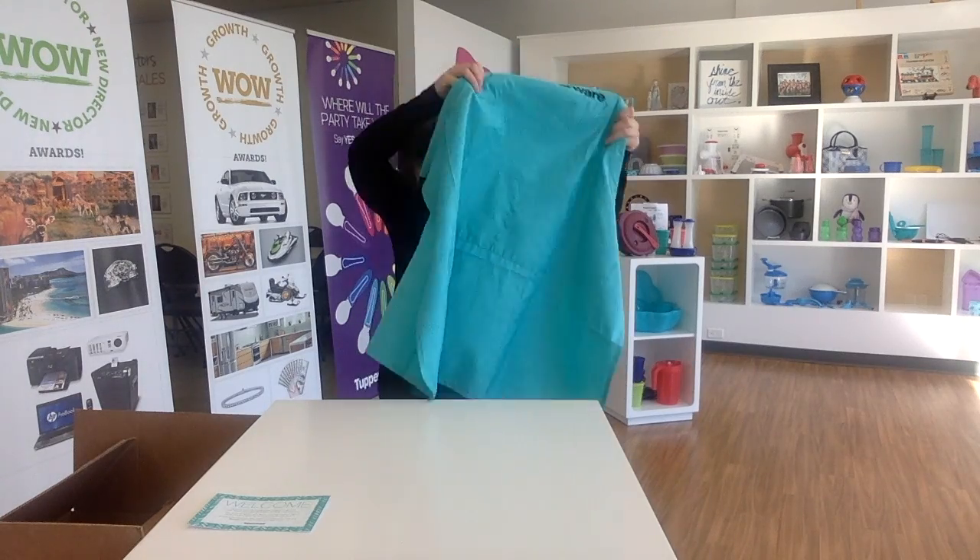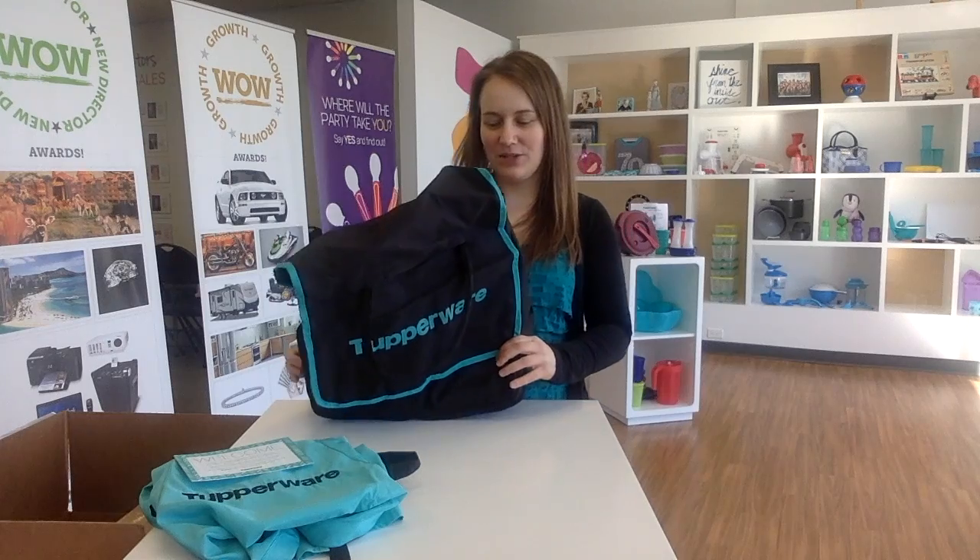The first thing you're gonna find on the front is a little welcome card from Tupperware saying welcome to our company - you are now part of 100,000 consultants in North America. You also receive an apron. I'm in love with this color - it'll fit any size and shape, and I love it because we all look the same, we all look professional. It's gonna keep your clothes nice and clean whether you're doing parties or just cooking in your kitchen.